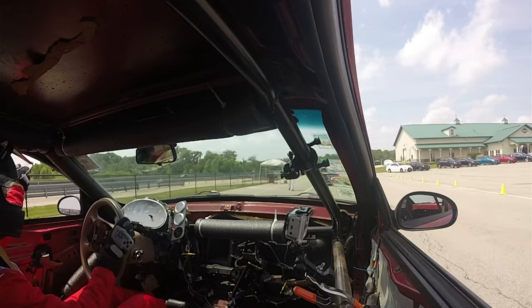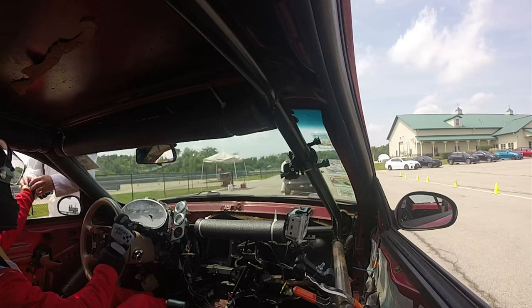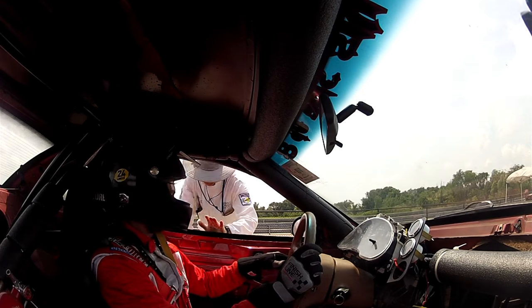The official does a final safety check and also checks to see that the driver has a proper wristband. If you start feeling the heat, please come in.